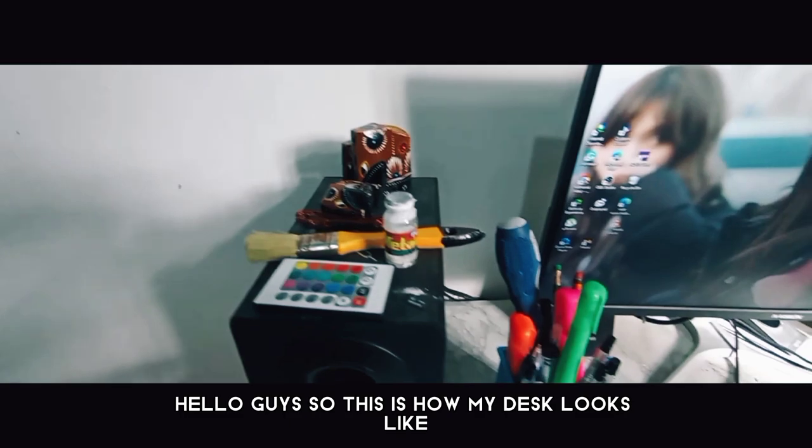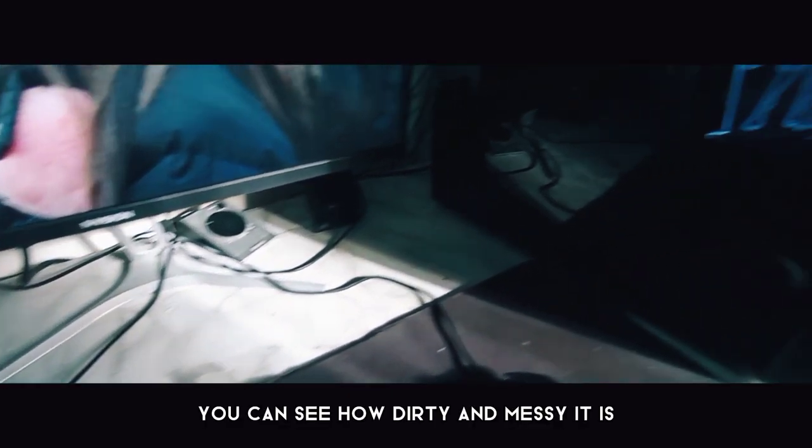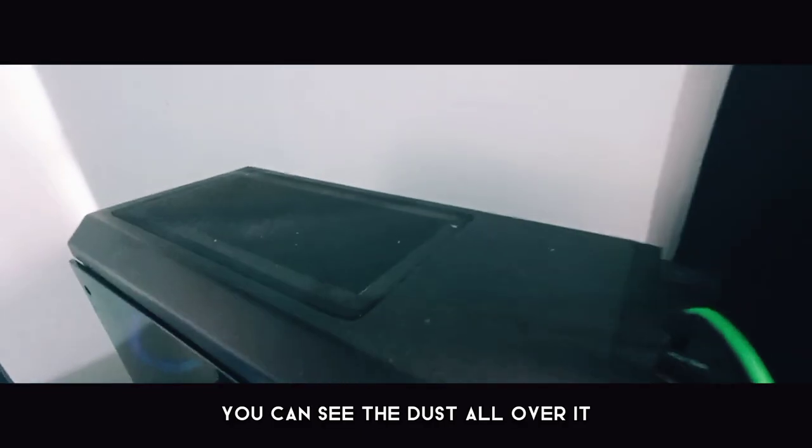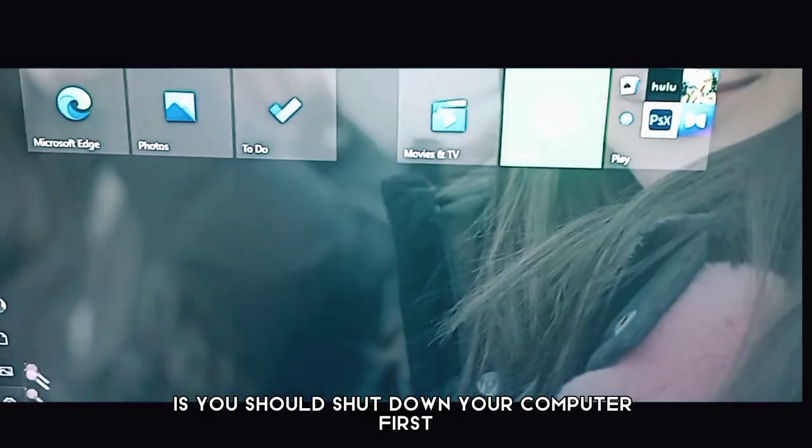So this is how my desk looks like. You can see how dirty and messy it is — you can see the dust all over it. The very first thing you should do before you clean it is you should shut down your computer first.